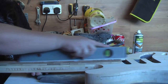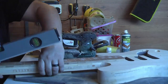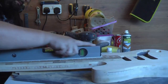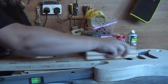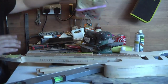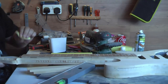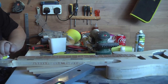I'm going to get all of these filled in and then we'll leave it overnight, and then tomorrow get more sanding.